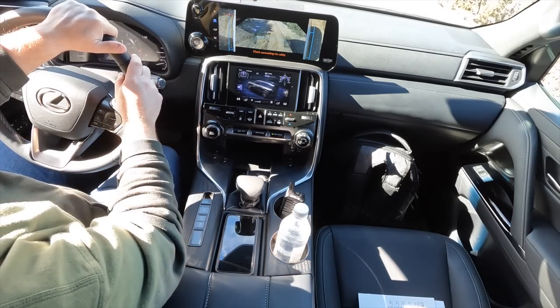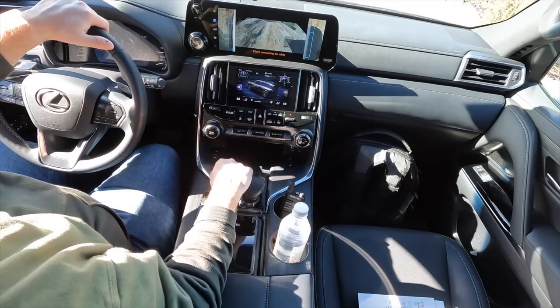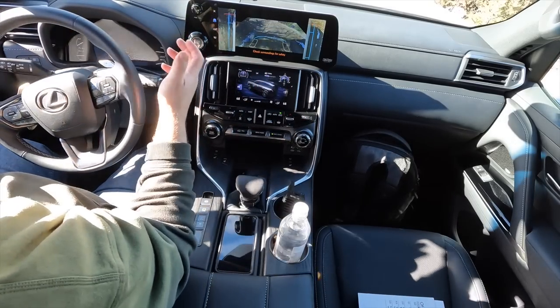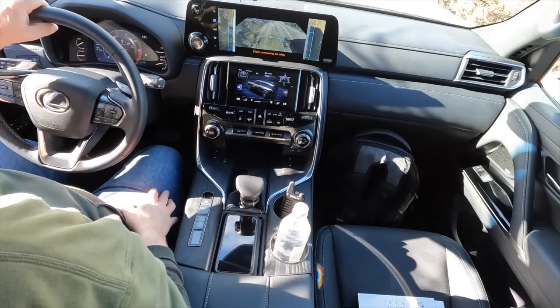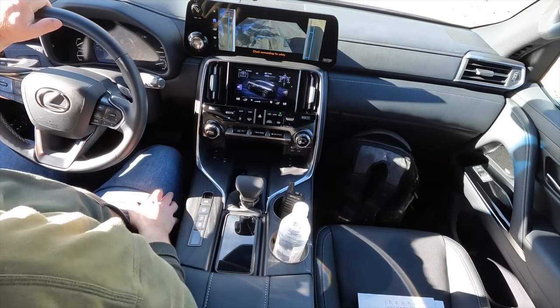Crawl Control really shines going downhill — much more composed than Downhill Assist Control. I'm in Crawl Control Speed 2 and the vehicle just cruises down the steep decline with no wheel movement out of place. It's a significant improvement over the prior generation system, which was jerky and quite loud. The new system is remarkably quiet — a huge improvement that Toyota really focused on.